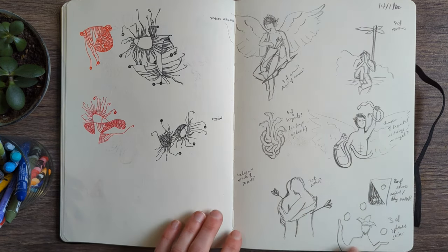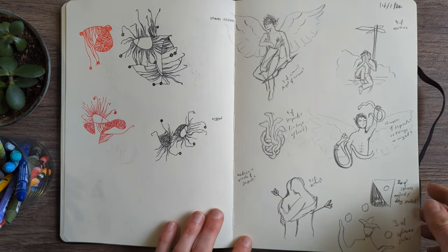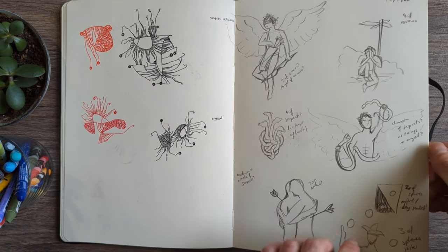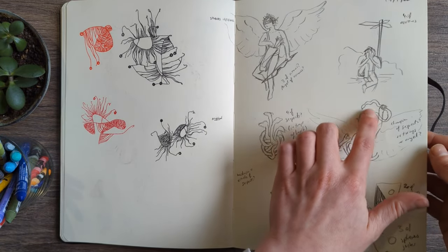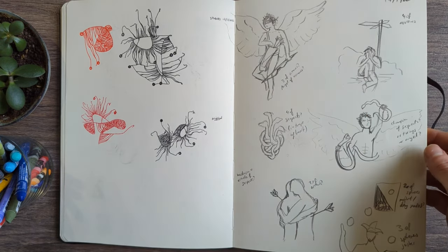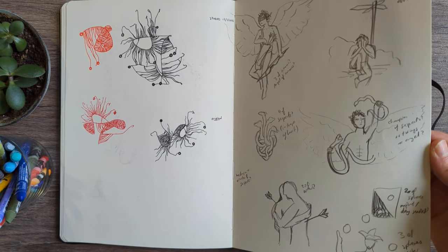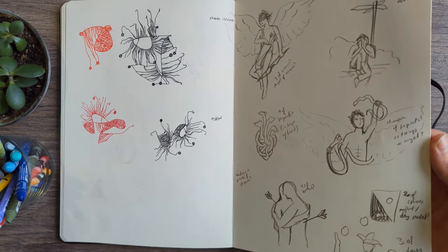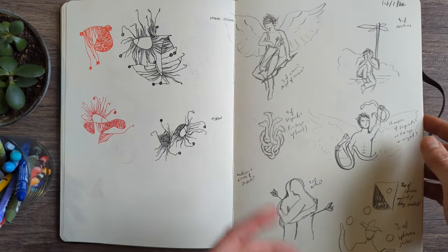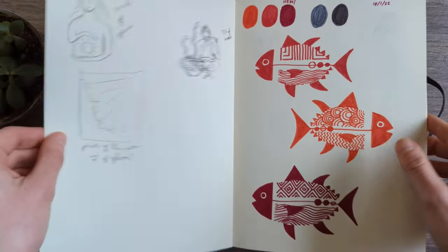More tarot card brainstorming — just basic figure layouts. I hate drawing people. Like, nobody's legs work like this — I'm not good at foreshortening. But that's not me putting myself down; I just haven't really practiced, so it's not really surprising, is it?